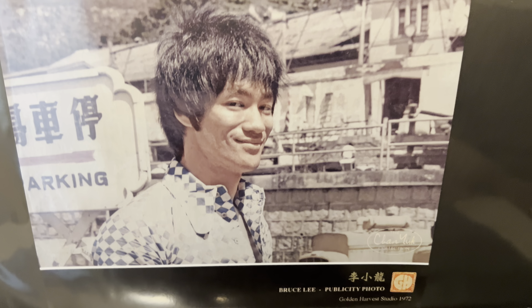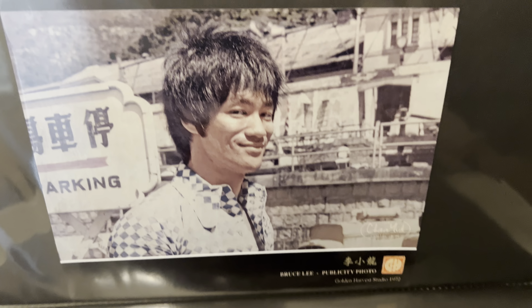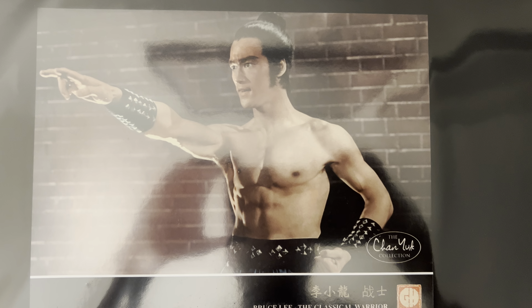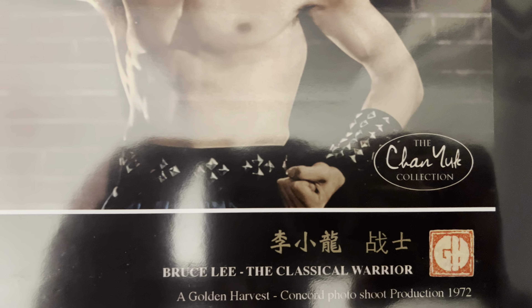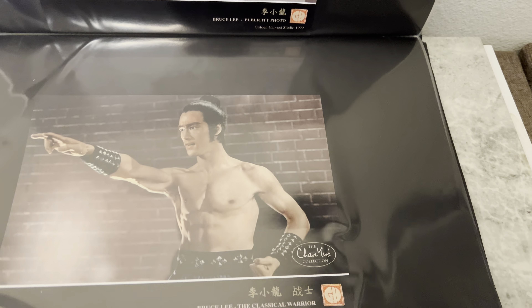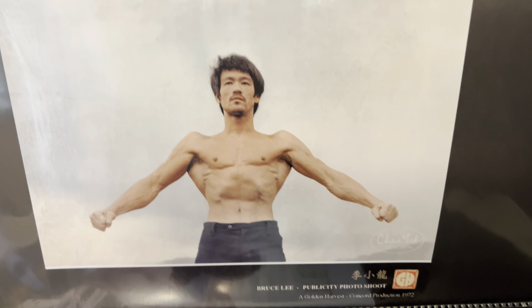There's the Game of Death card from the 1972 production period. There's Bruce at Golden Harvest, late 1972, in the back parking lot of the Golden Harvest studios in Hong Kong. And there's another one with Bruce in a period outfit. These are pretty awesome.